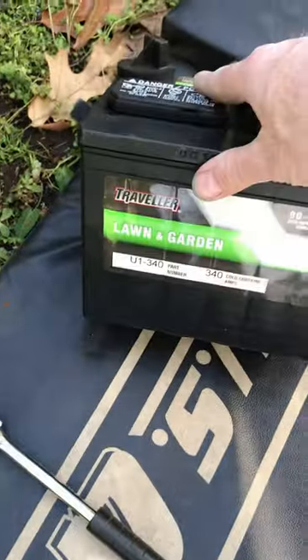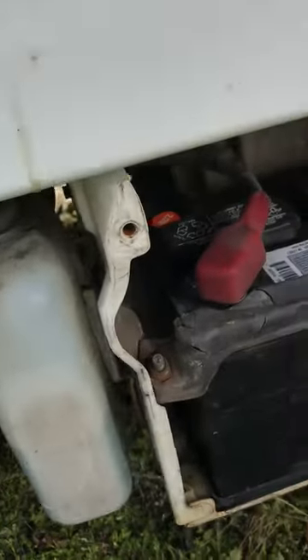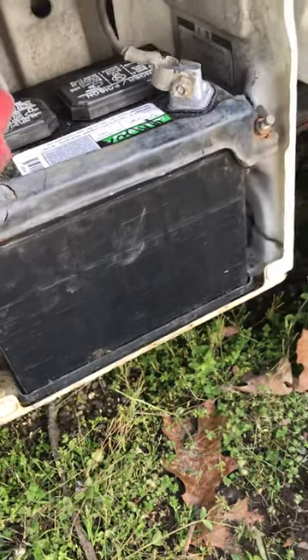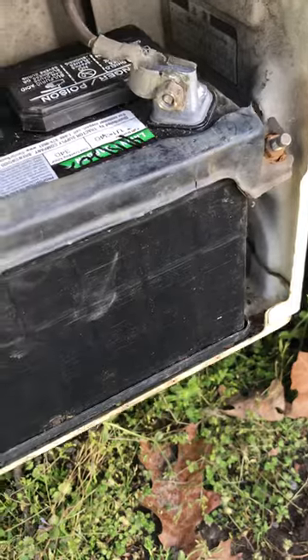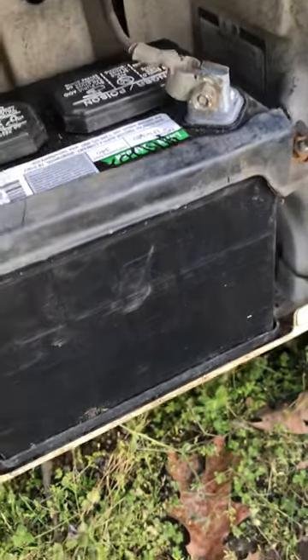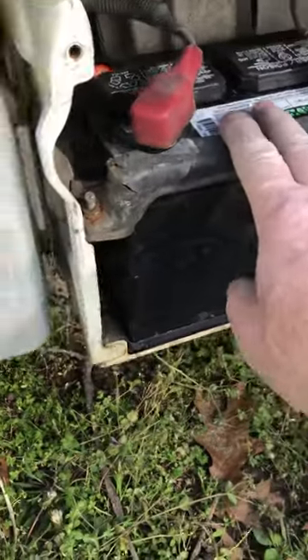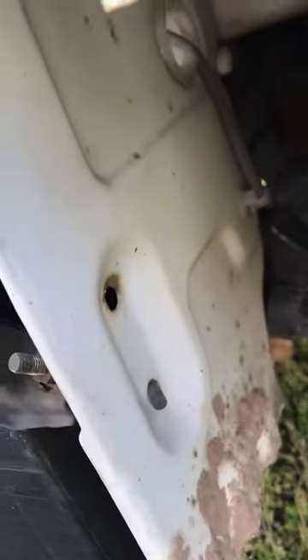I just installed two of these — one in this '92 Honda Acti. I figured out a new way to make this a no-cut, easy install with the existing terminals. The install took no time at all. As you can see, it's in here using the original battery hold down. Honda was nice enough to put two sets of holes.